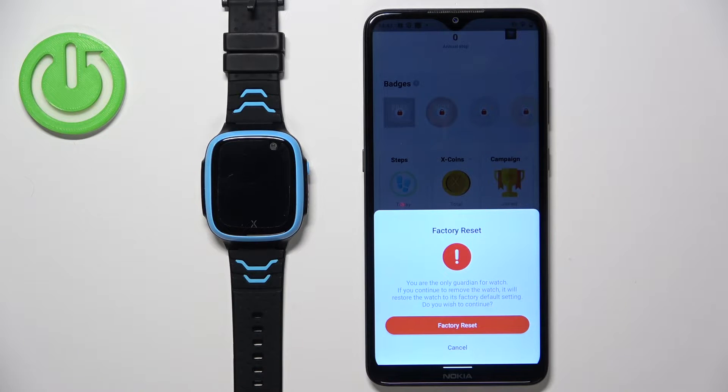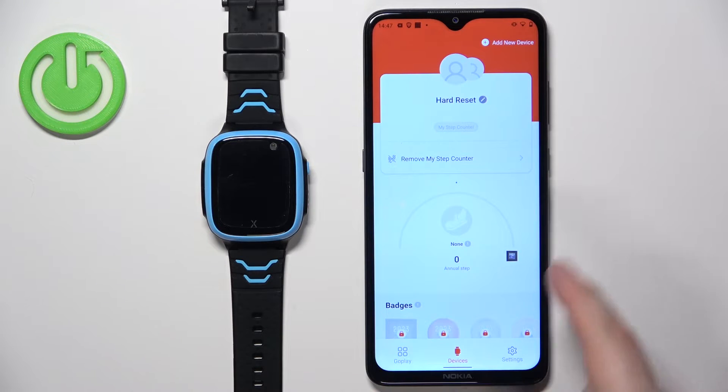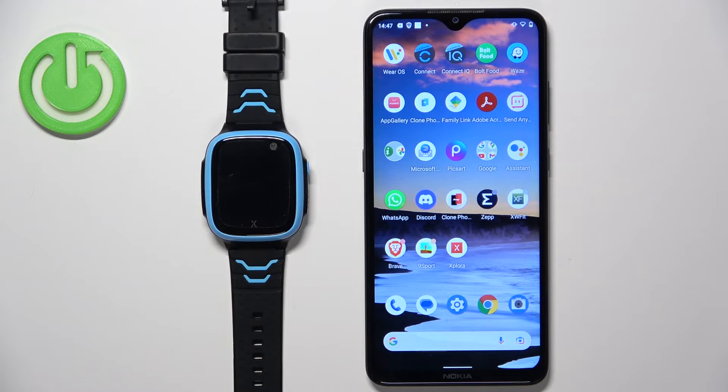Basically, what this option does is it removes the watch from your phone, disconnects it from your account, and also factory resets the watch in the process. Tap on the factory reset button — the watch will disappear from the app, as you can see, and it will start resetting itself to the factory default settings after a second or two.